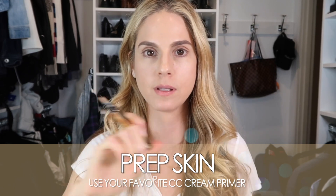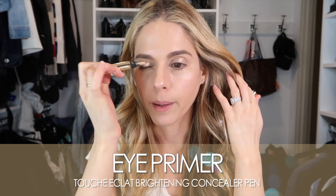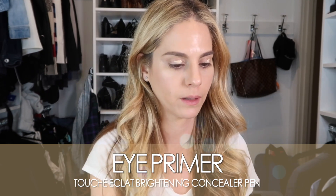Now I'm going to take a little bit of concealer — this is the Touche Éclat — and I'm actually going to use it as an eye primer. I'm just putting a little bit on my lids and using my finger to blend that out.